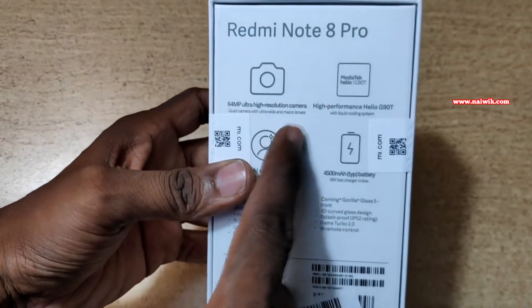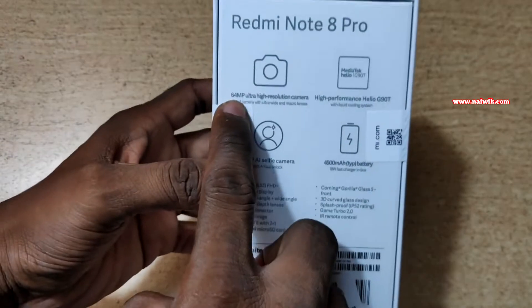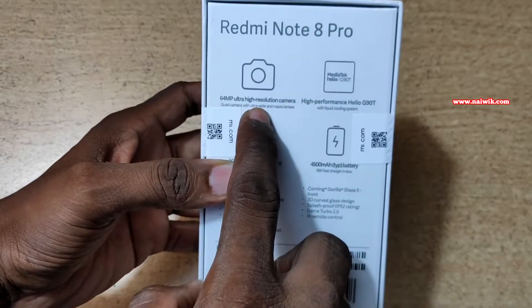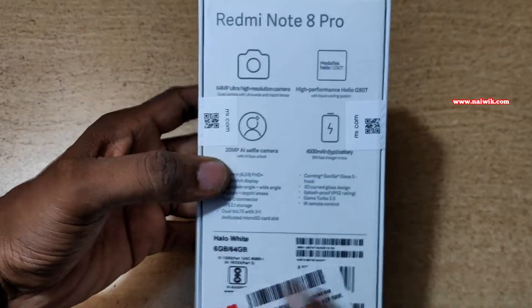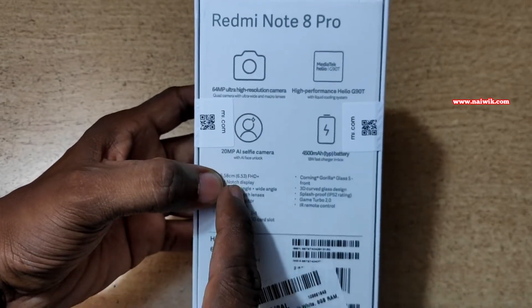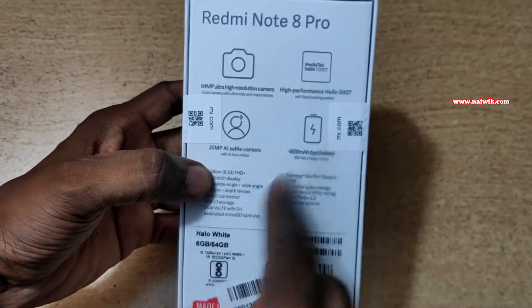On the back side of the box you can see the important features of Redmi Note 8 Pro. It has a 64 megapixel ultra high resolution camera, a Helio G90T octa-core processor, a 20 megapixel AI selfie camera, and a 4500mAh battery.